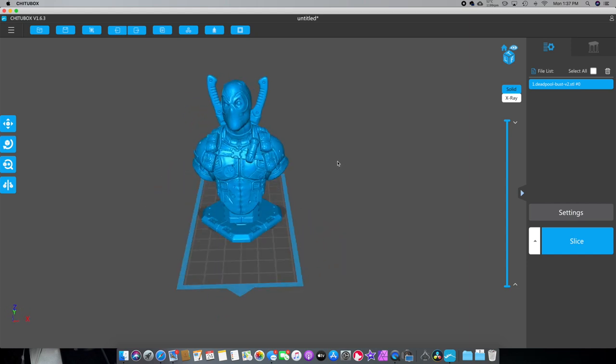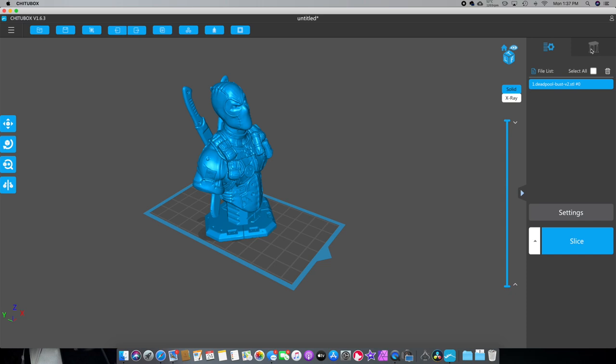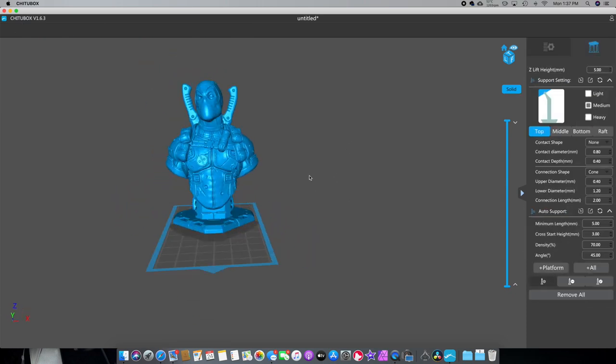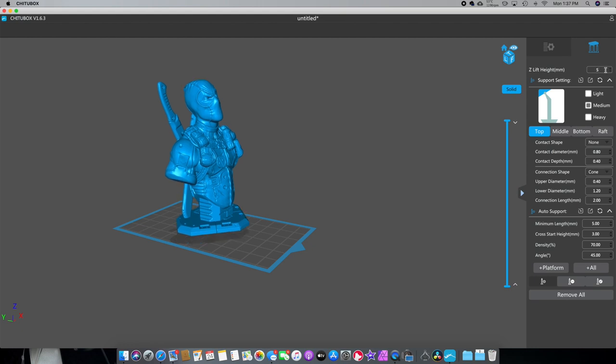Let's try putting the supports in. There are a lot of different ways to put supports in. So we're going to go over to supports. Now you'll notice that he's floating up a little bit — I like that because it puts a build plate, so you can easily remove this. If you want to put it right to the bed you can adjust that right here to zero, but I did that in the beginning — not a good idea. It's hard to get off the bed and it puts supports underneath it.